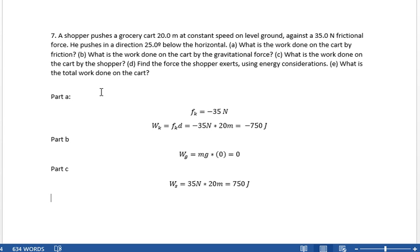Another way to look at this would have been the total force the shopper exerted times 20 meters times the cosine of 25 degrees, but we already had the 35 newtons — the component in line with the motion — so we didn't really need to do that.